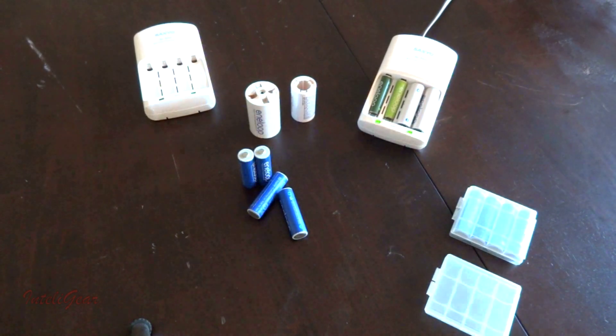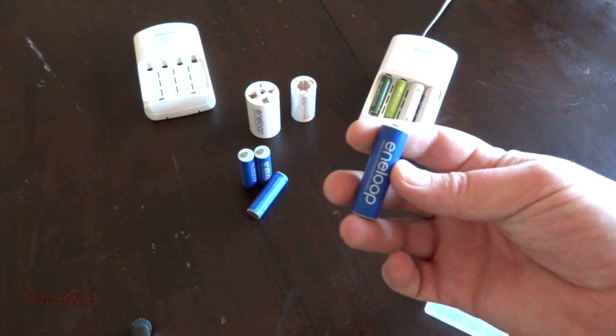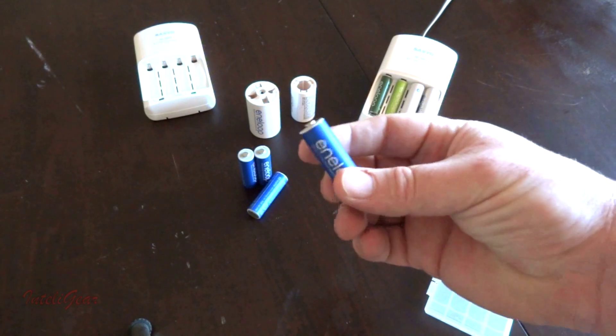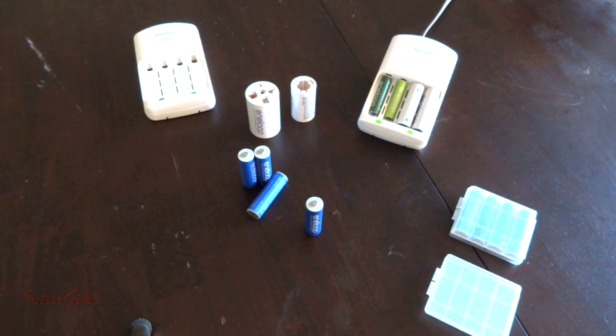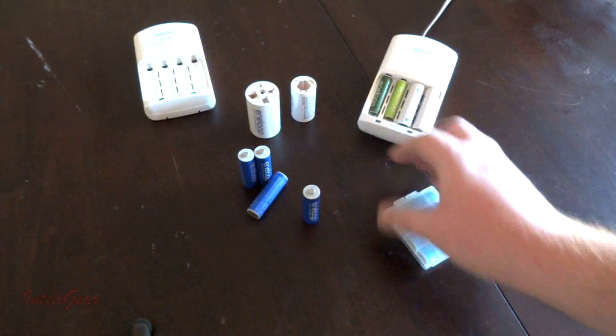These batteries are NiMH — nickel metal hydride. Unlike regular dry cell batteries, these actually have liquid in them, and that's what allows them to store charge for so long. Five years later this one still has about 50% charge in it, whereas other batteries after a year or two are dead.